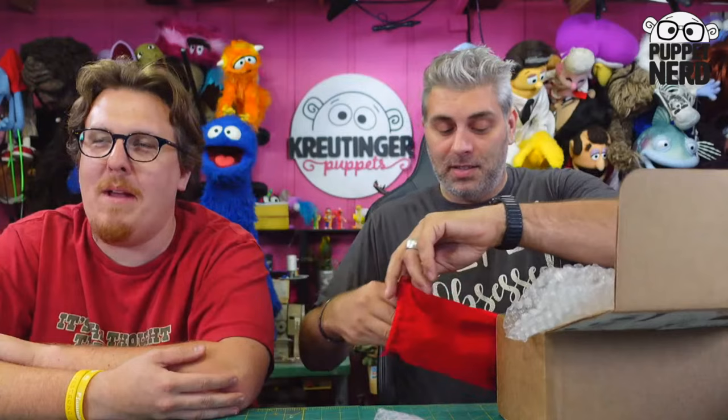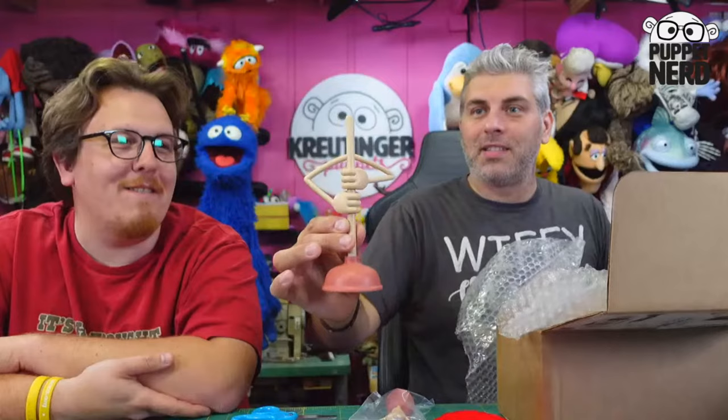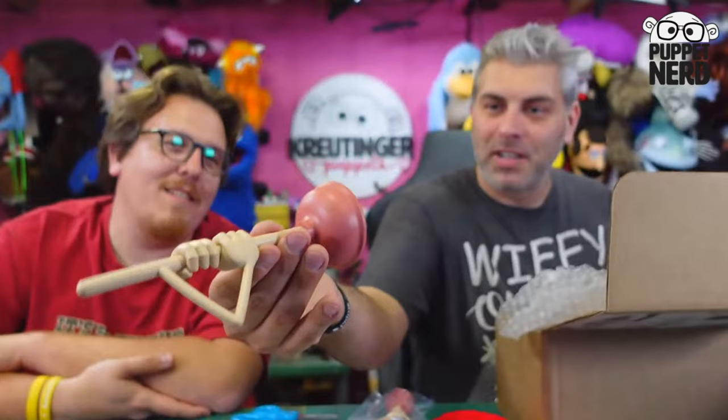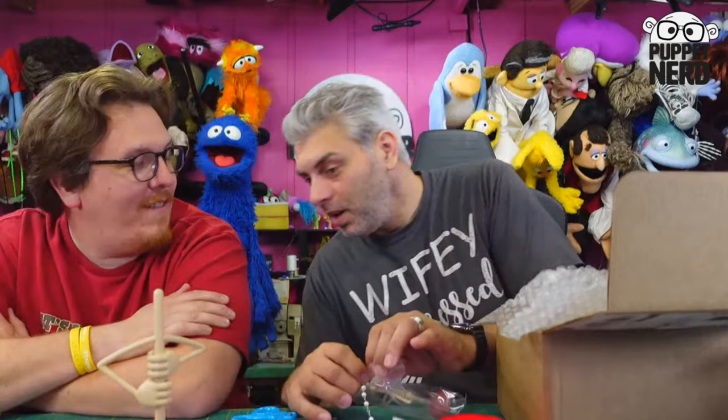It's in a velvet bag — presentation is everything! Oh wow... come on, man. Look at this plunger — it looks like a real plunger, with arms! That is very cool.